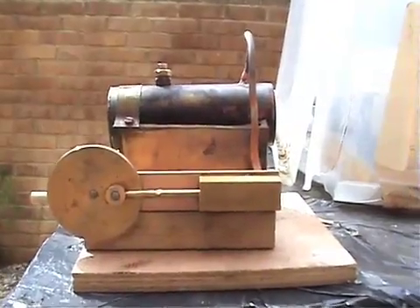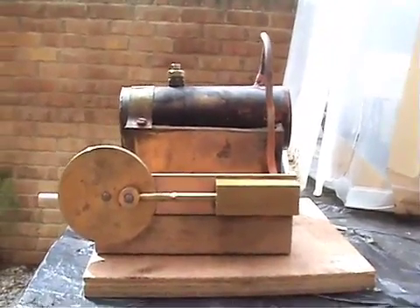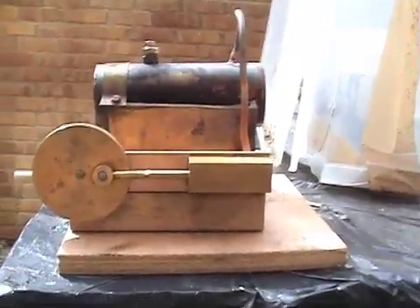You can see some pressure building up at the piston end now. Just a few bubbles. It's almost ready to go, but you don't want to rush it.